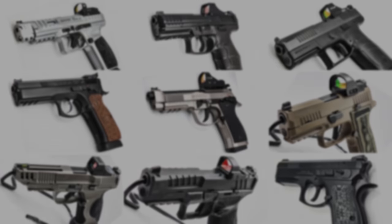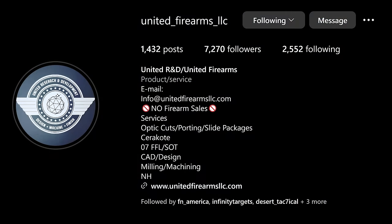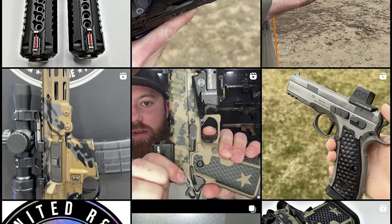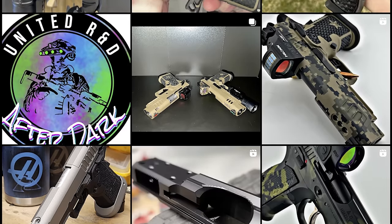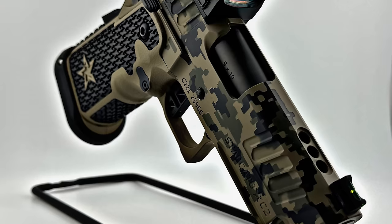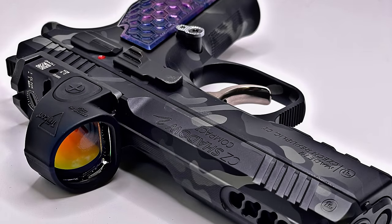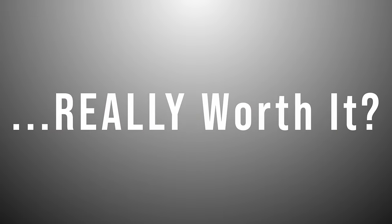Enter United Firearms, a small company out of New Hampshire with a ton of passion and attention to detail that's actually been around for over six years, but has really started taking off in the past year with their incredible looking work with barrel ports, custom slides, optics cuts, and Cerakote, especially on various CZ platforms. Since I actually don't live too far from their facility, I reached out to United Firearms to meet up, try out some of their designs under live fire, and determine for myself once and for all, is barrel porting really worth it?